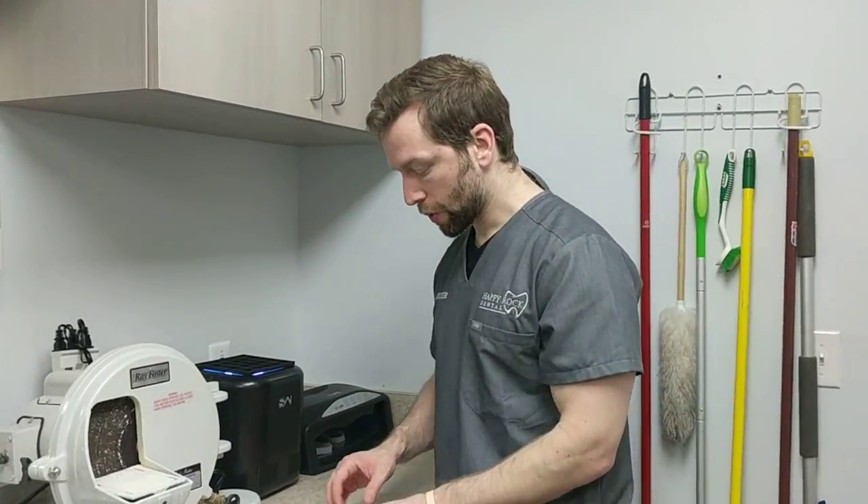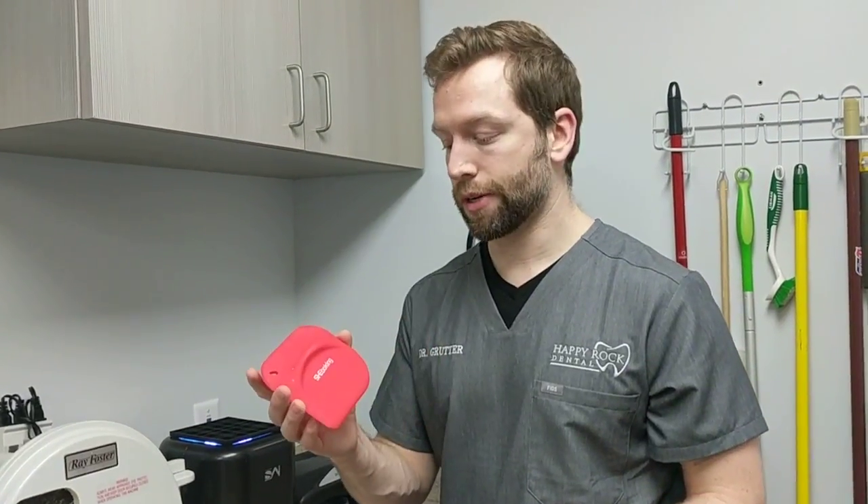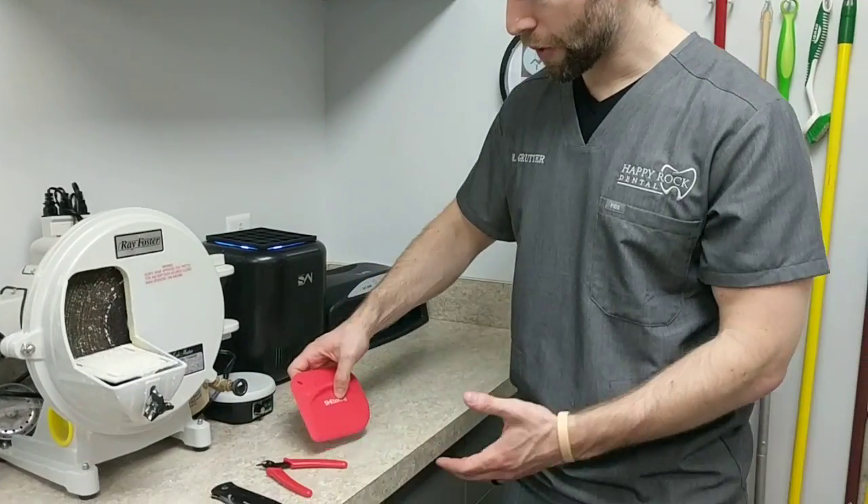A quick video about some easy purchases on Amazon — they're super cheap but they'll help your resin printing life. First is basically a silicone spatula, like a baking spatula. You can get different sizes, but this one is really nice. It's super cheap — you get two of them for about six to eight bucks.